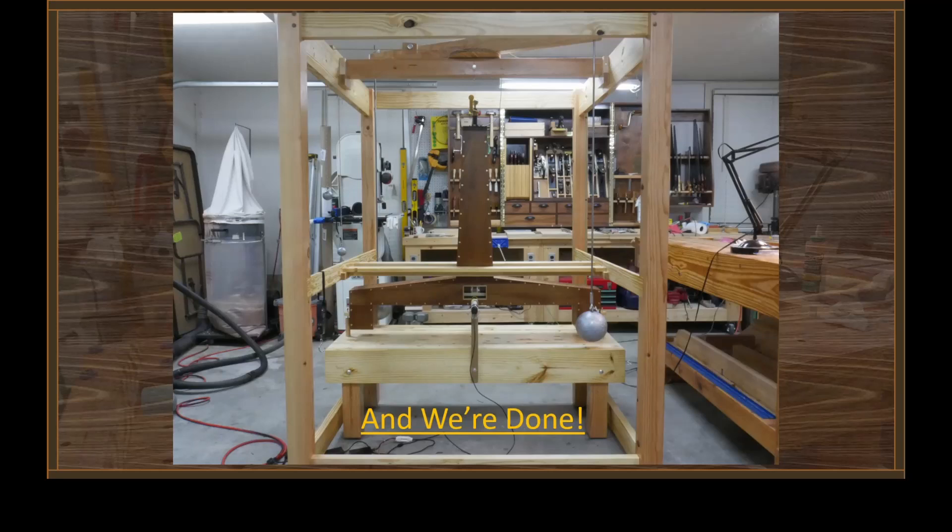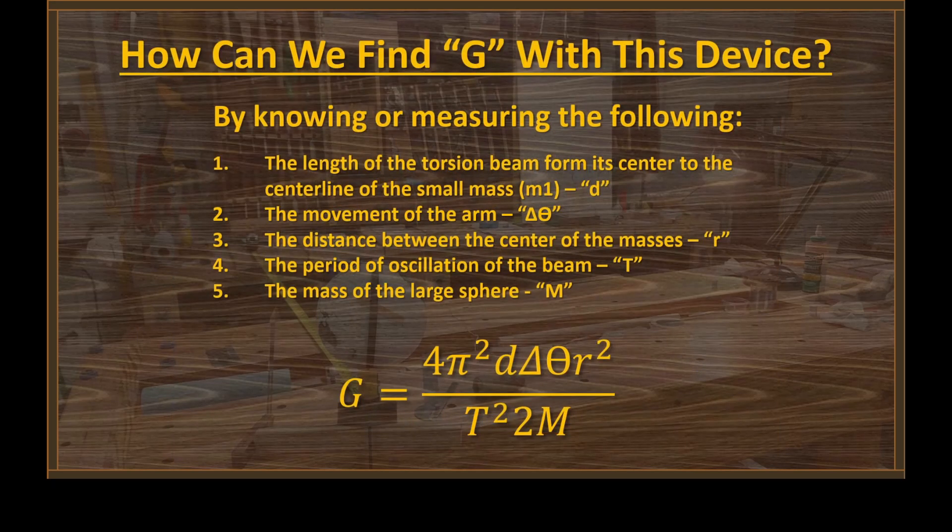So there you have it — we're done. Now, how do we find G with this device? It turns out we can derive that equation at the bottom of the page — I'll do that for you in a later video — but by knowing or measuring these five things: the length of the torsion beam, the movement of that arm as we change position with the weights, the distance between the centers of masses when the weights are in proximity to each other, the period of oscillation, and the mass of the large spheres. By knowing those five things, we can easily calculate G.